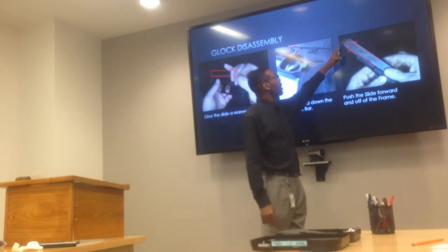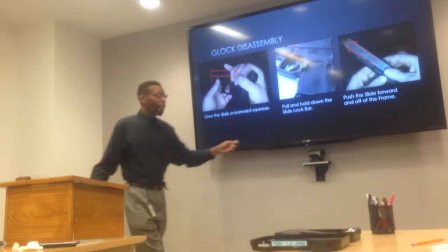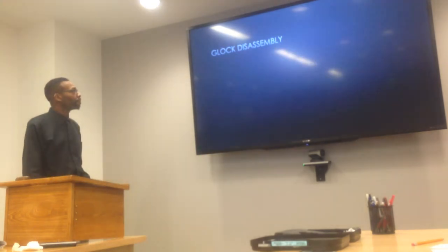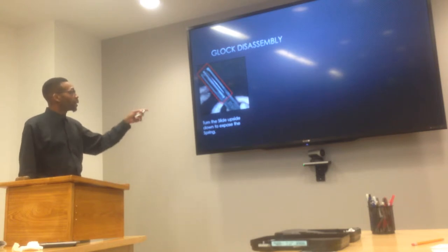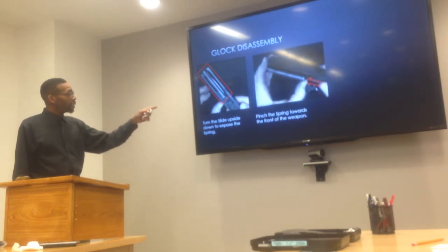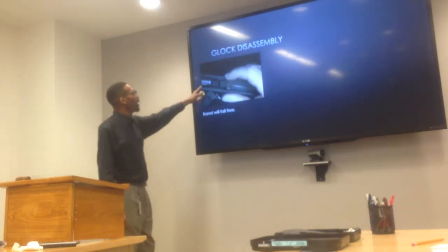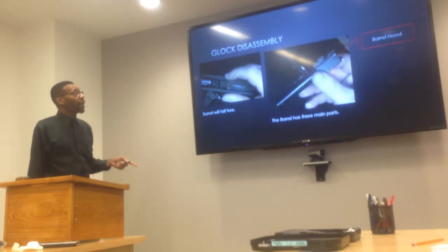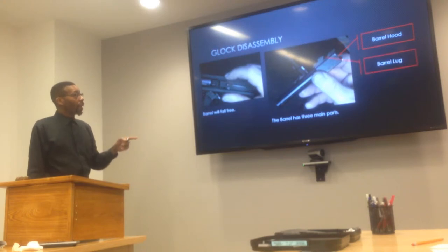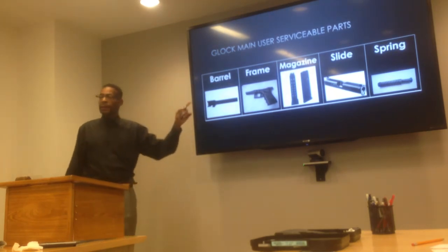You'll notice that the front of the slide is here where normally it's way back — so it's almost off the weapon. Once you have that done, you turn it upside down to locate the spring. Give the spring a pinch and it will drop right out. Since the spring is attached to the barrel, when you pull the spring out, the barrel will fall right out too. The barrel has three major parts: the barrel hood, the barrel lug, and the barrel itself. So now you know how to get to the barrel, frame, magazine, slide, and spring.